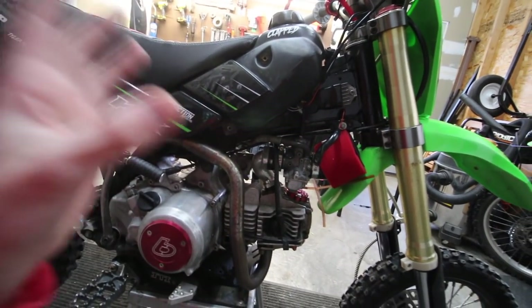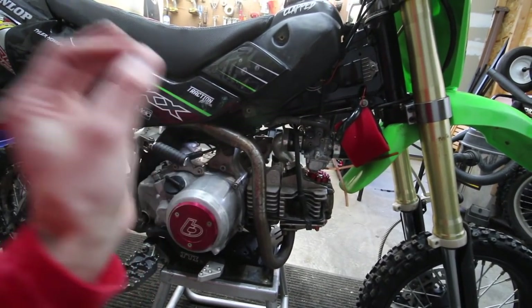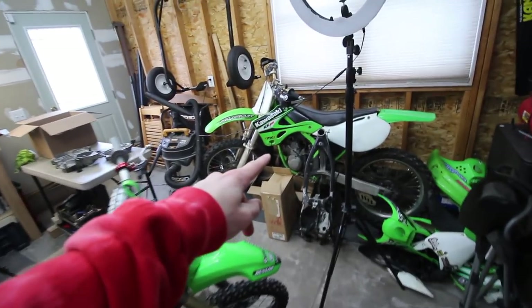It sounds a lot better than it did before, so I'm pretty happy with that. I'm gonna throw the plastic back on and button this up. I don't think I'm going to — I talked about taking out the 125 over here.